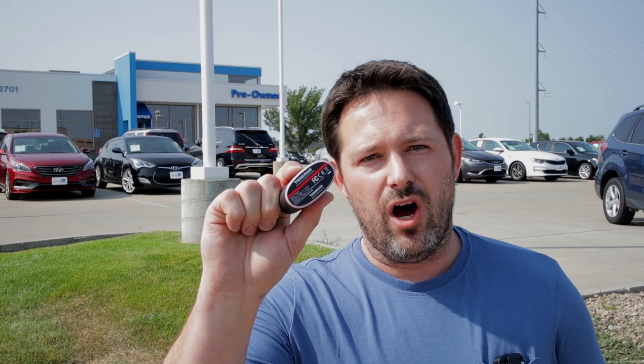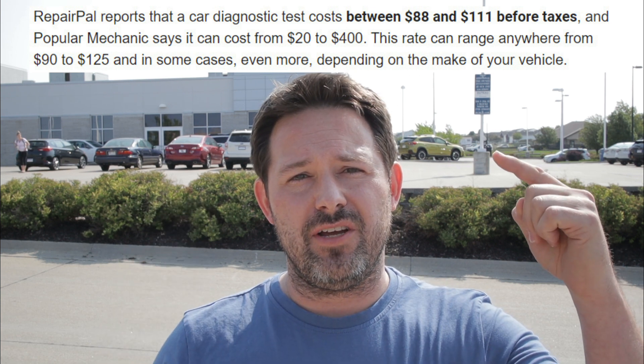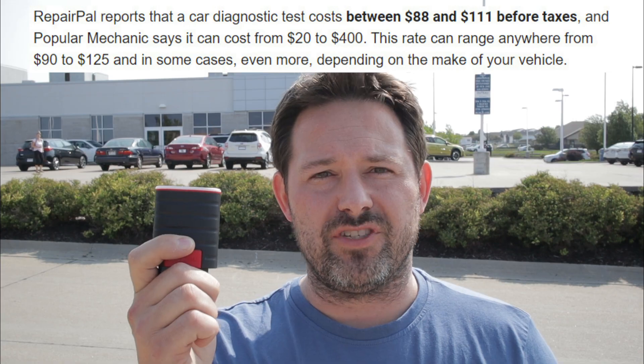If you're thinking about buying a used vehicle, troubleshooting while your check engine light's on, getting ready to prepare for that emission test, or in between oil changes monitoring your vehicle health, this device could save you hundreds, if not thousands of dollars. No matter what make or model car you have, if this device can save you a trip to the dealership, it's pretty much going to pay for itself.